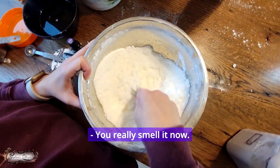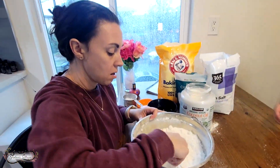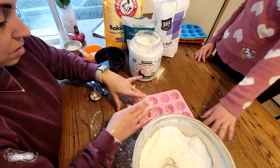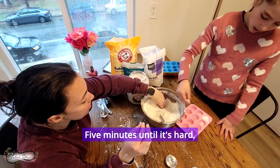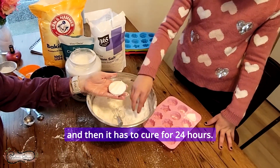You can really smell it now. Then we add it to our molds — go pick out which molds you want. Okay, I really want the heart. You're just going to pack it in there, and then it has to sit for five minutes until it's hard, and then it has to cure for 24 hours.